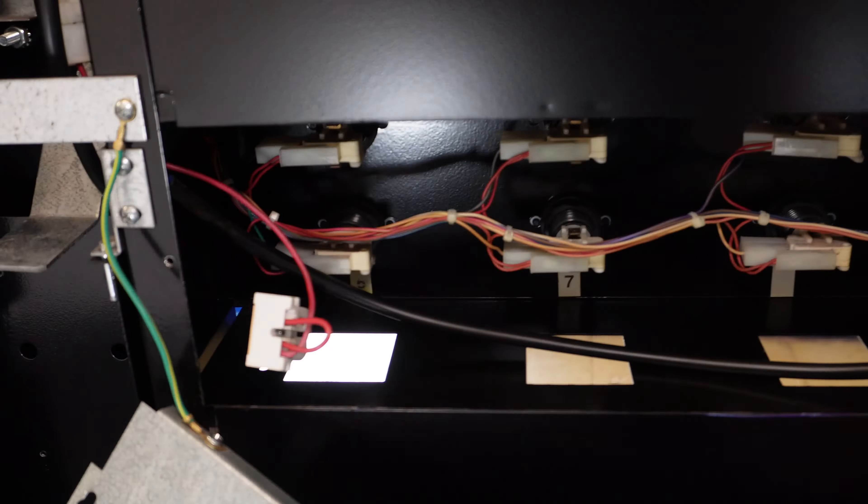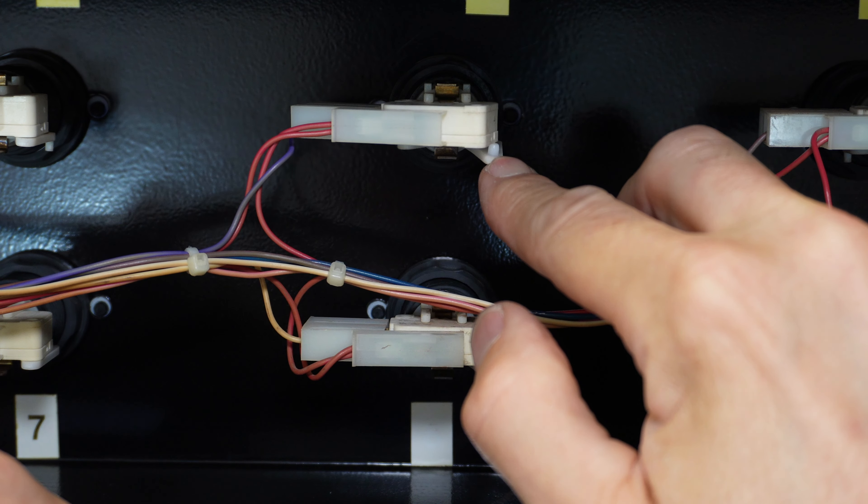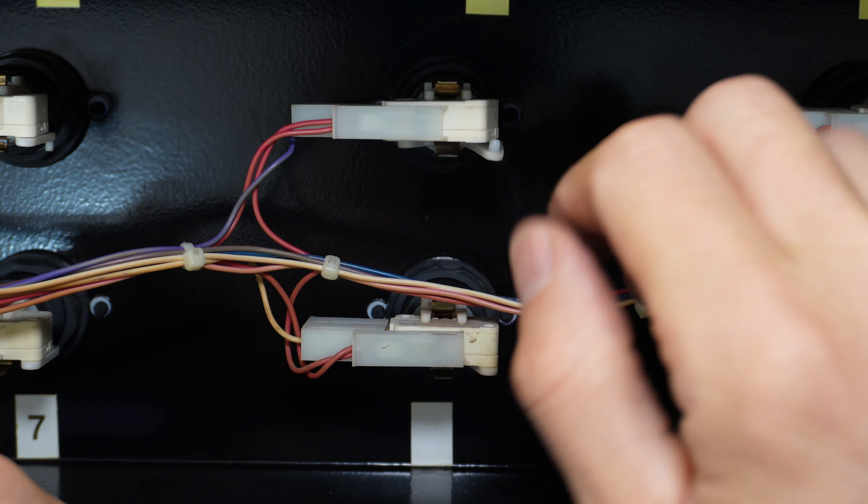We've got some labels on the buttons — here's button two, three, and four. Button three is the one we're having an issue with. Zooming in, I can see the issue right there — it's kind of clipped loose. Sometimes if customers bang the front of the buttons, they will pop these little plungers off their mounting brackets. On these Royal 650 live fronts we can wiggle and grab this to pop the assembly out. There we are — there's the problem.